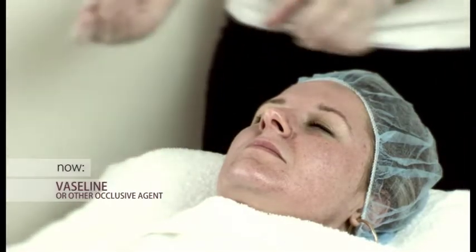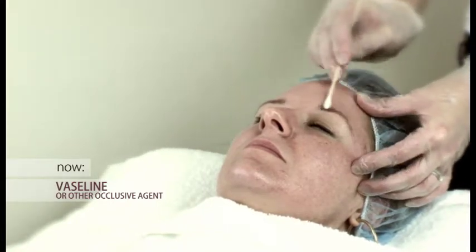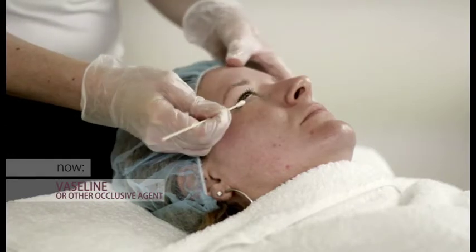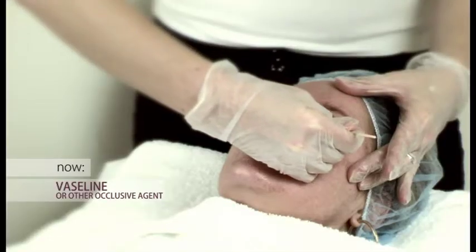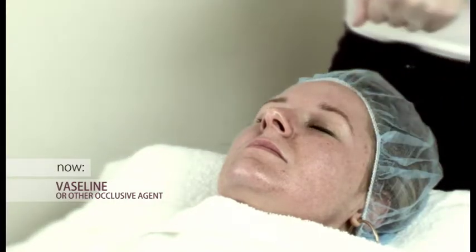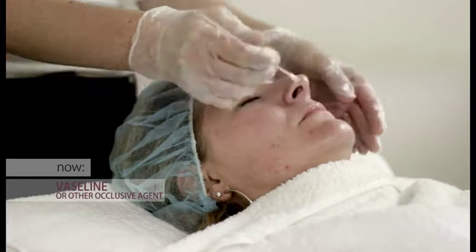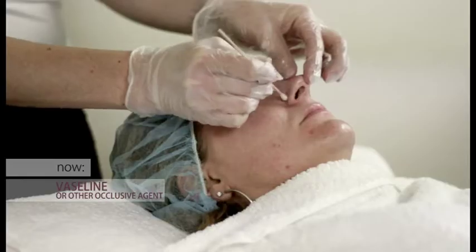Next, we apply Vaseline first to the eyebrows to protect, then to the bottom lashes and the outer corner of the eyes to prevent tearing. Next, we apply Vaseline to the border of the lips and, in the case of any areas of sensitivity, around the flare of the nostrils.